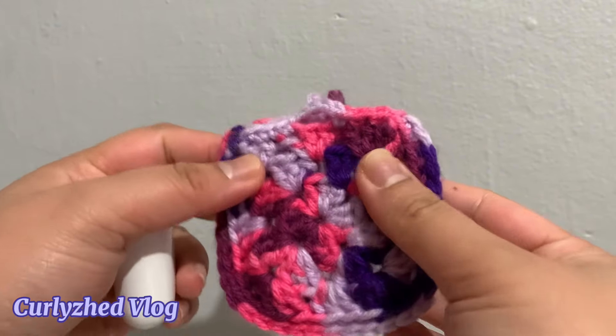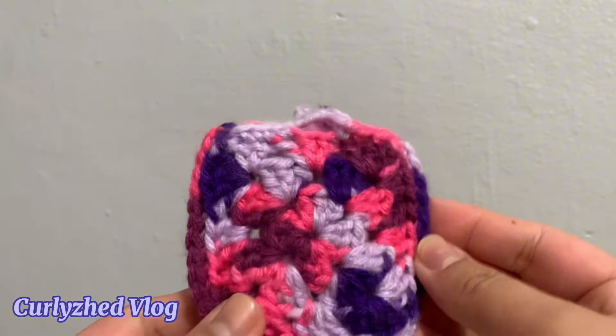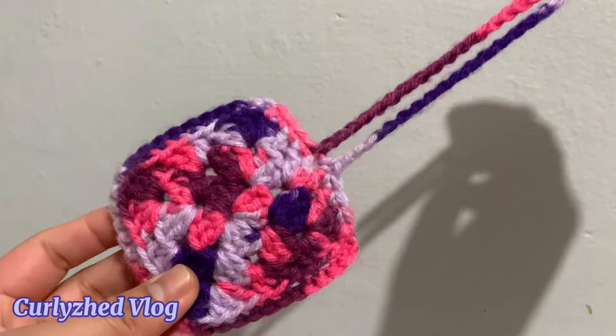Hello everyone, welcome and welcome back to my YouTube channel Curly Said Vlog. For today's video I will show you how to make this granny square AirPod case. For this tutorial I'll be using acrylic yarn, 5 millimeter hook,